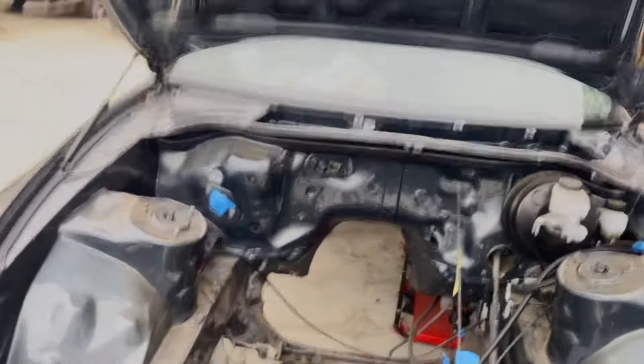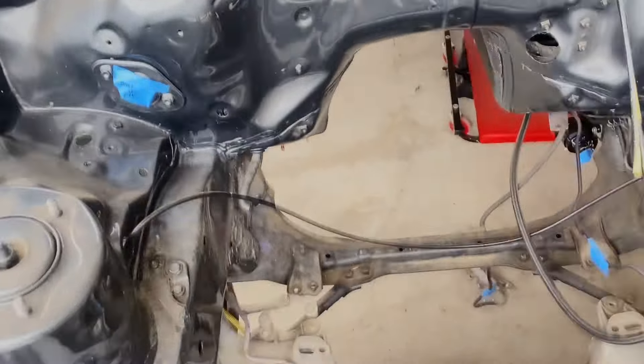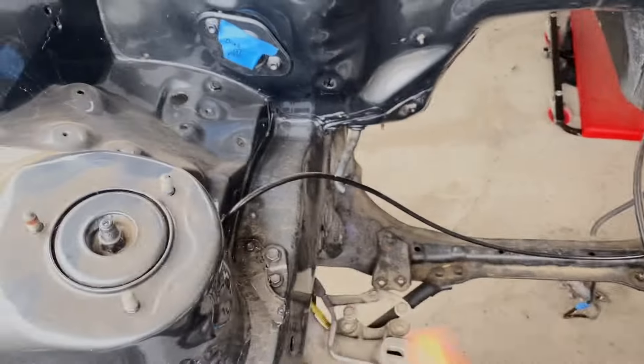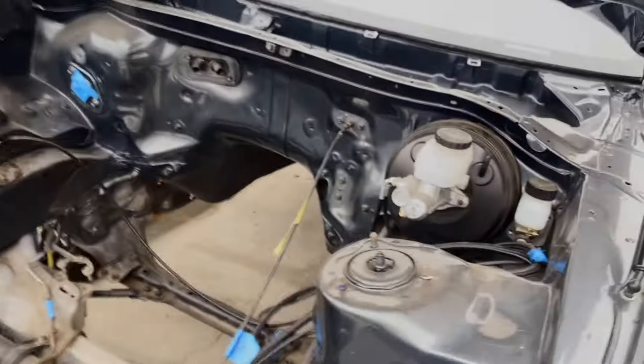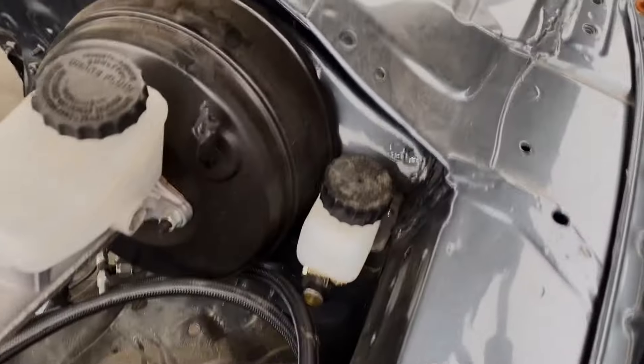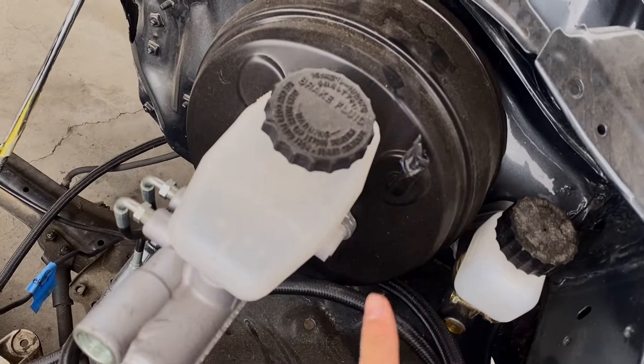It's a little dusty, but I did delete the ABS system — I ended up installing a delete kit from PHR, which is why we see these lines here. I just haven't attached it to the firewall yet, but I'll get around to that next month. For the clutch master cylinder I'm running Tilton's race-grade, and then OEM brake booster.